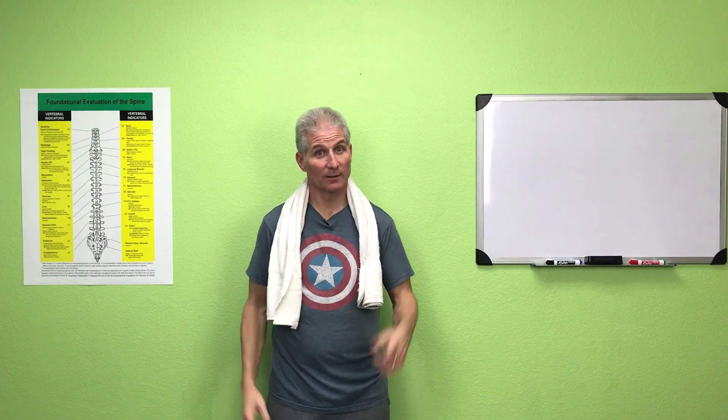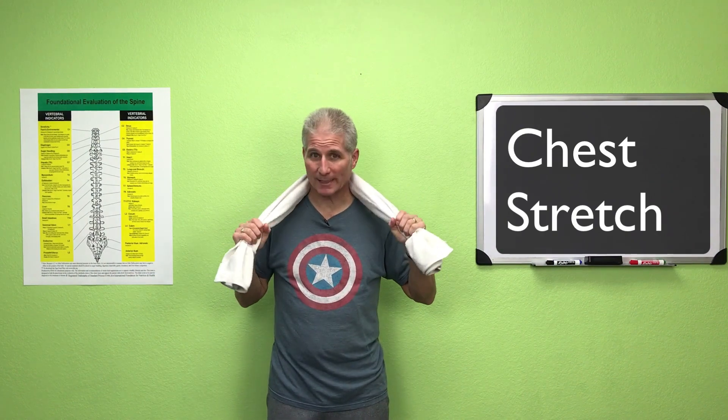Our first stretch is the chest stretcher. You're going to need a towel — grab it towards the ends, bring your arms straight up over your head like this, nice and straight. Then bring your arms backwards as far as you can.